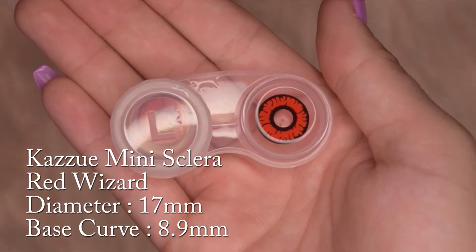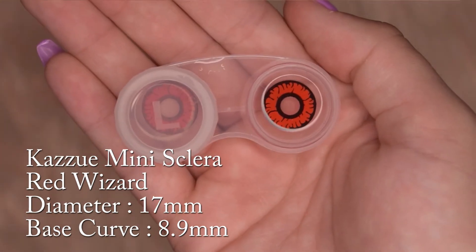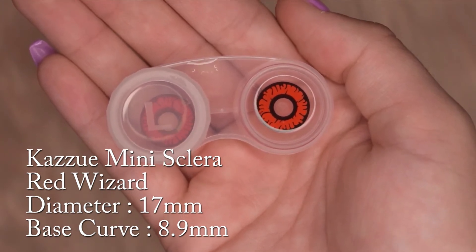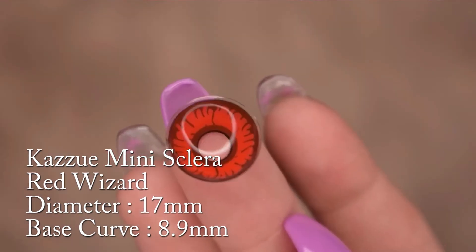I went ahead and put up some information about each contact on the slides and I just want to show them off a little bit. I do want to let you guys know that Scaleras might not fit everybody's eyes, so please do be careful of that before purchasing them.